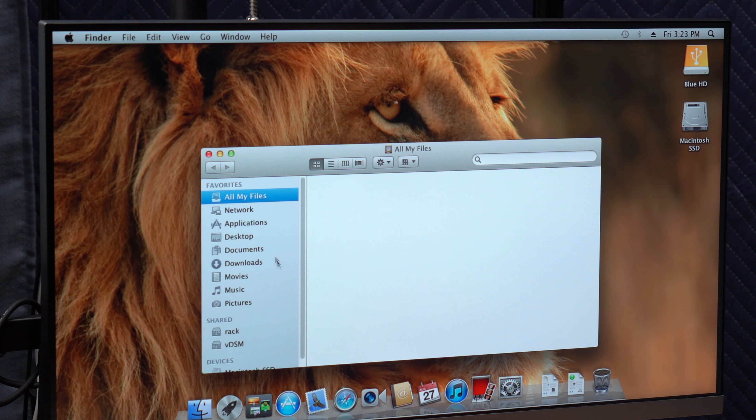I believe AirDrop was part of macOS Lion as well, and I think the autosave and versioning also started in Apple's own applications. So pretty big update going from Snow Leopard to Lion, and you can do that if you swap out the processor from the Core Solo.